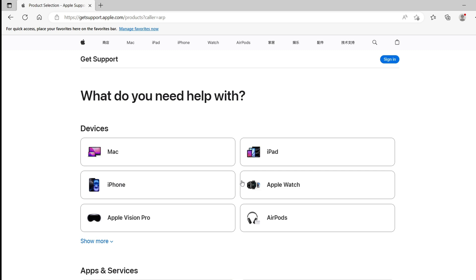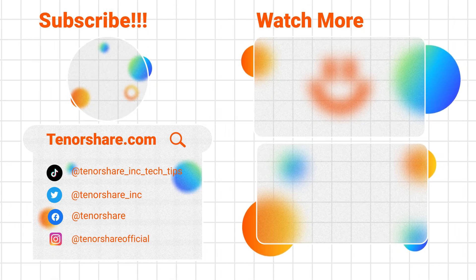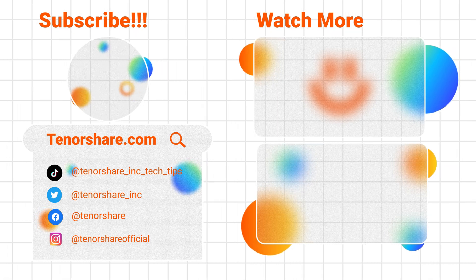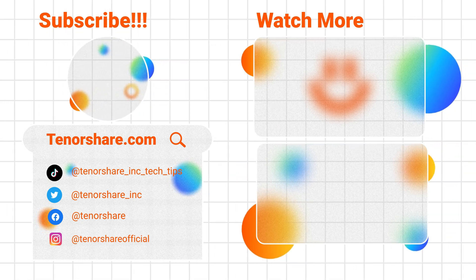The above are four ways to solve the iPhone XS touchscreen failure. There is always a trick that suits you — hurry up and try it. If you have other questions, remember to leave a message to tell me. Your likes and subscriptions are the greatest encouragement to me. See you next time.